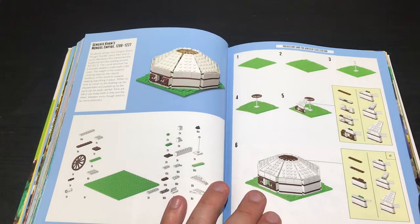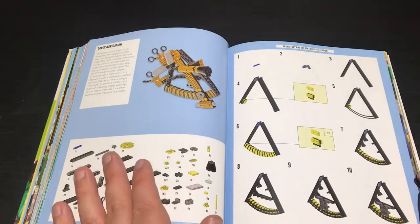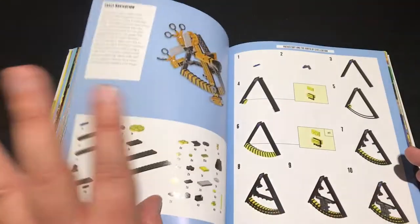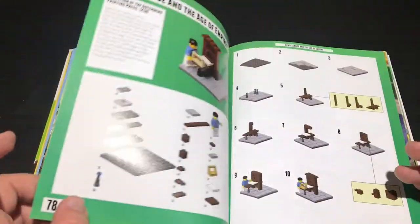Genghis Khan's Mongol Empire - it's like a little Mongolian hut. Early navigation. Like I said, it's sort of human scale stuff. I don't think it's exactly minifig scale, but it's a really cool little build - more of an actual display piece. Like a compass.